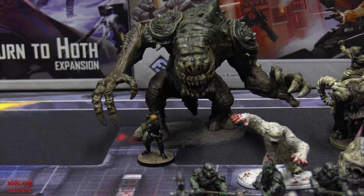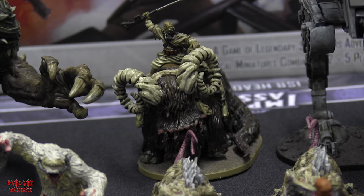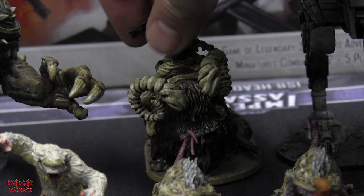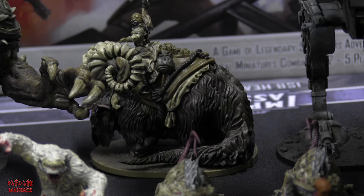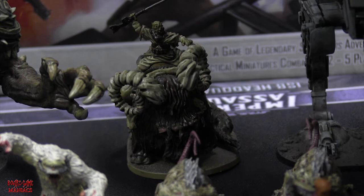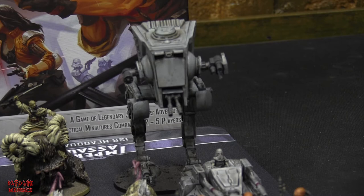Second last miniature is the Bantha Rider - a Tuscan Raider mounted on a Bantha, which was the primary mode of transportation for the sand people in the Star Wars universe. I used a wet blending process for changing tonal values from dark to light when painting him - after Rancor and Jabba the Hutt, I learned a lot. A lot of fun and brought me back to my childhood.